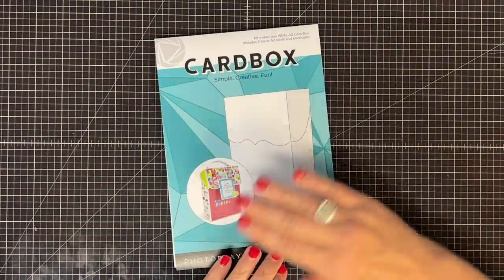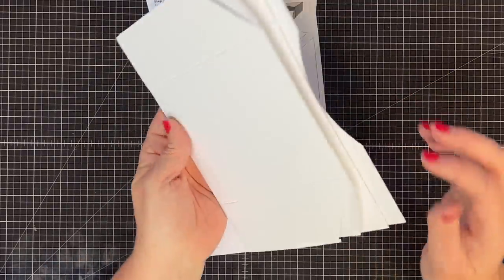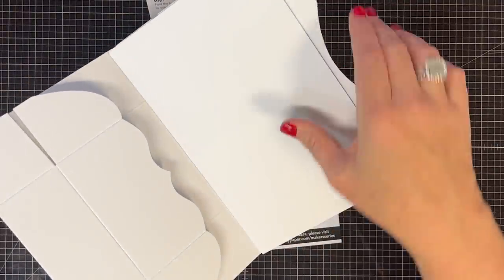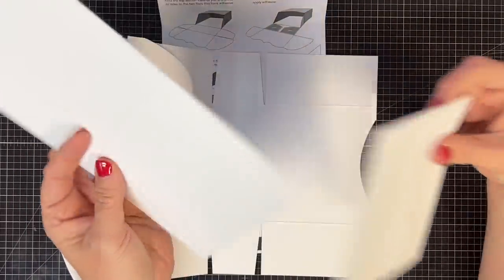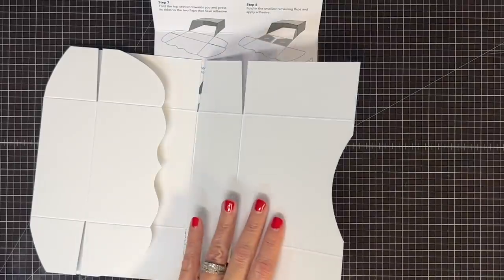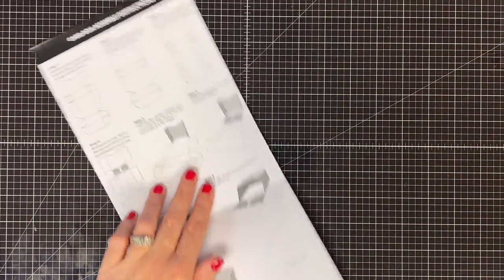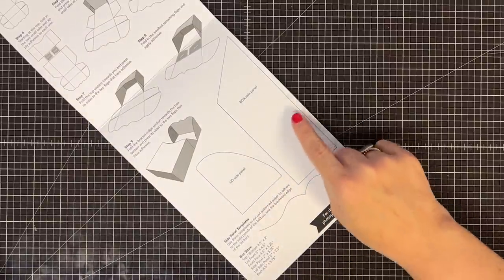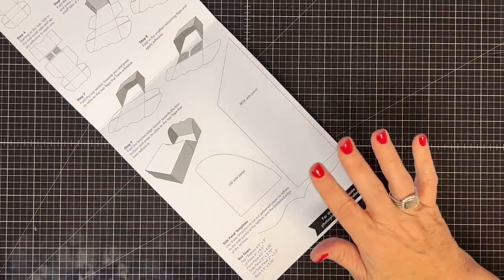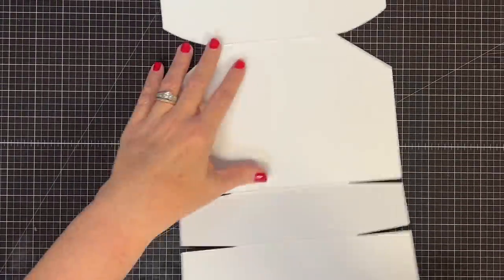Photo Play has made this so easy. Look what you get inside this kit — you get the card box itself, three A2 card bases, and three envelopes. The instructions are so well laid out for you, and you also get these templates. I'm going to show you how to use these templates because there's a little bit of a trick.